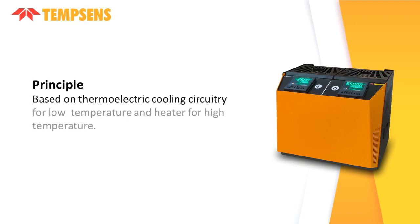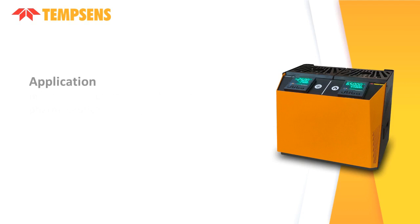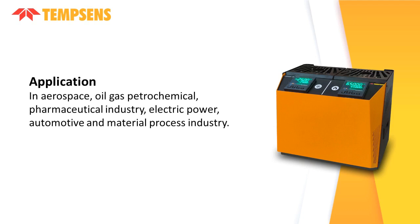The Dual Dry Block Temperature Furnace is based on thermoelectric cooling circuitry for low temperature and a heater for high temperature. It finds application in aerospace, oil and gas, petrochemical, pharmaceutical, electric power, automotive, and material process industries.